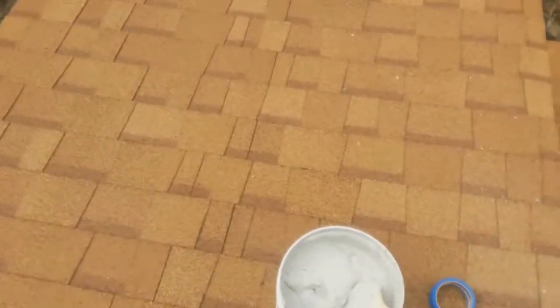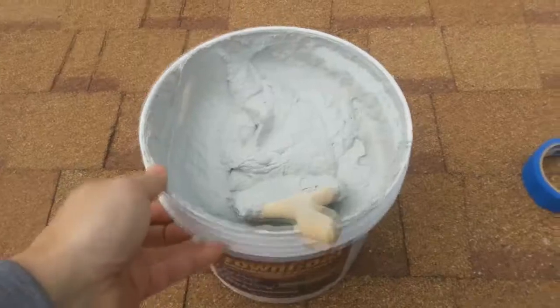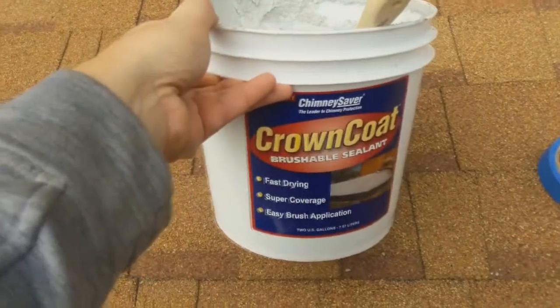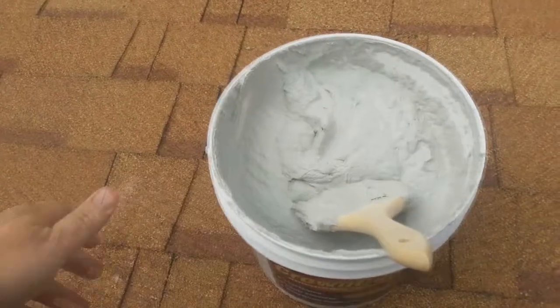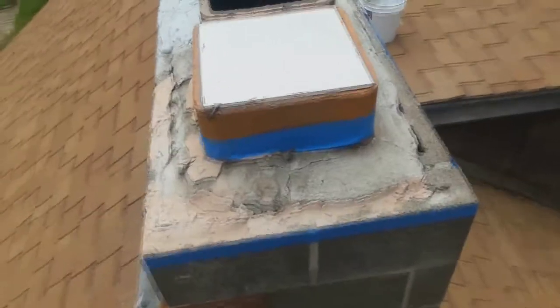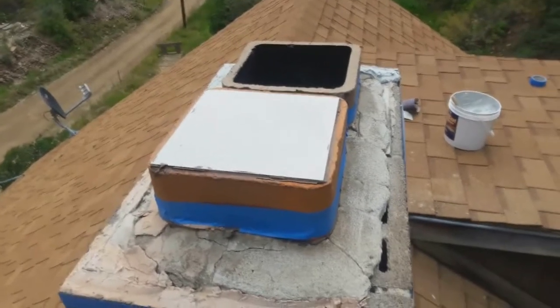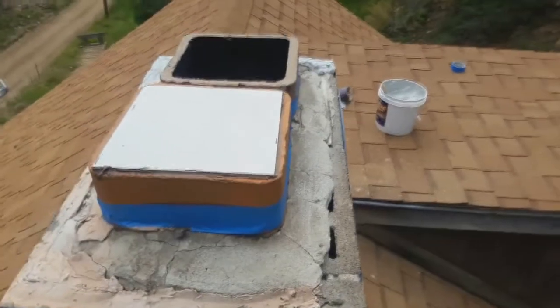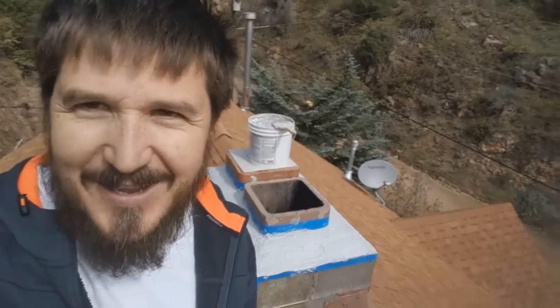I've already used about an eighth of the bucket — I got the bigger two-gallon one. I'm hoping this will cover the whole thing. The side I started on is the worst side, so hopefully I won't need quite as much on the other side. Here are my chimneys all taped up — hopefully we'll get a nice clean coat on that will keep the water out that's been dripping in.